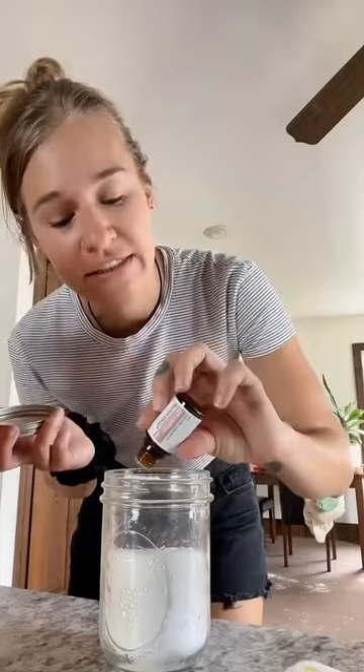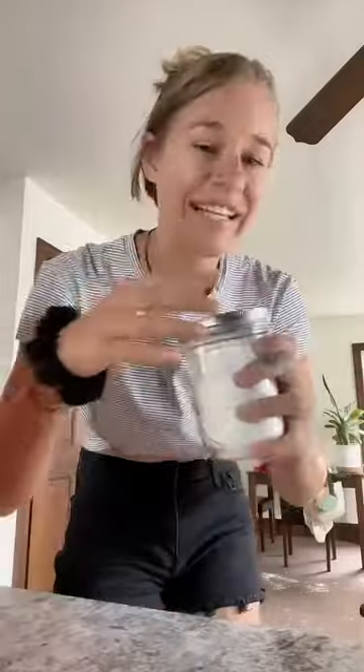But if you love DIYs, you definitely need to check out Simply Earth DIY boxes. I have them linked.